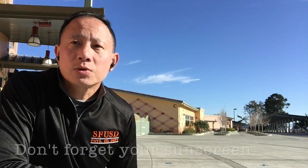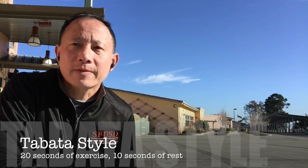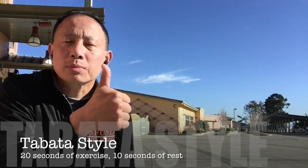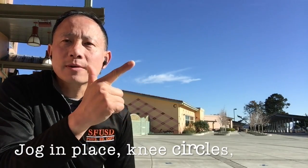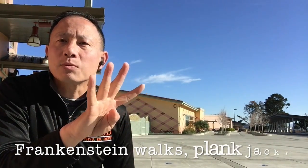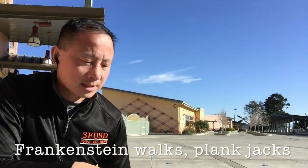For today's warm up, we're going to do this Tabata style. 20 seconds of exercise, 10 seconds of rest. We're doing jogging in place, knee circles for both knees, then we're doing some Frankenstein walks, and then we're going to finish up with some plank jacks.